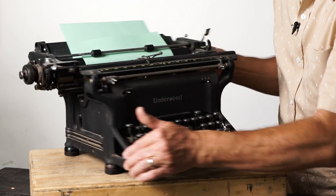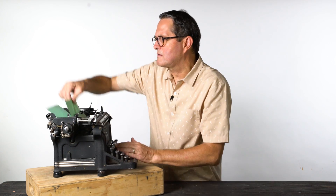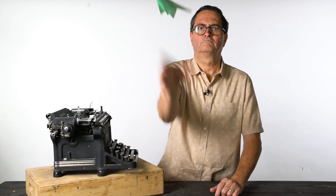Oh, excuse me, I gotta do a quick email here. Now, that was my response to Mr. Spielberg saying he'd love for me to direct his next movie. I'm sure he'll get it.